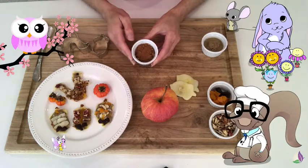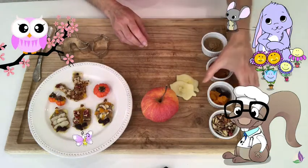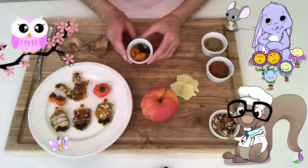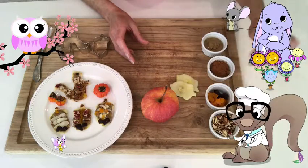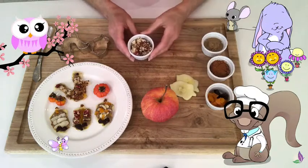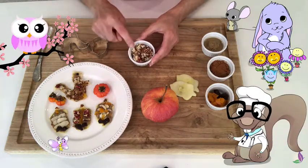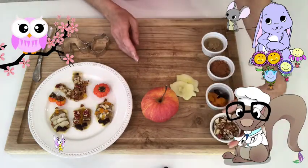Now, cinnamon can be used to help our sugar too! So we can use it as a dusting. And what else, Mr. Owl? Those look like dried fruits! You are right! We have some apricots and some plums cut out here. And the last ingredient, Mr. Owl? Those look like nuts and seeds and all sorts of good things! That's right! I have here walnuts and almonds to put on our delicious apple snacks!